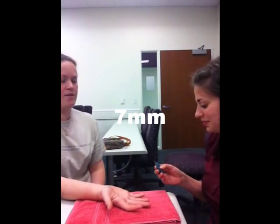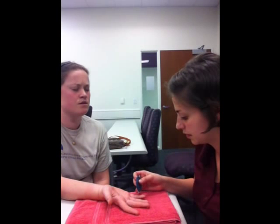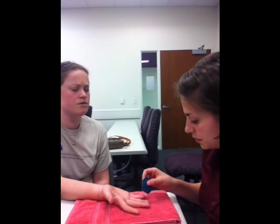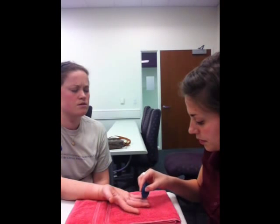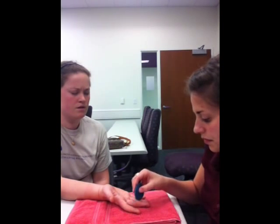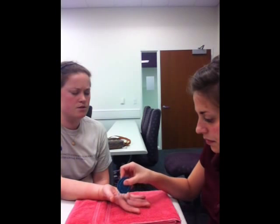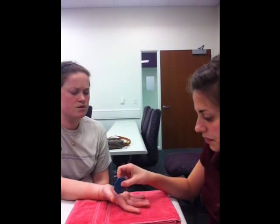Okay, great. So we were able to distinguish at that side, so we're going to move down. And do the same thing. Two, one, two, one, one, one, two, one, two, two. One. One, two, one, one, one, two, two, two, two, one, two, two, two.